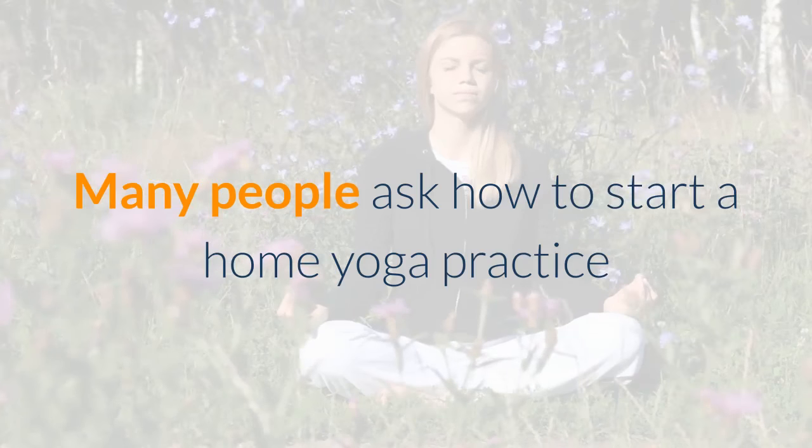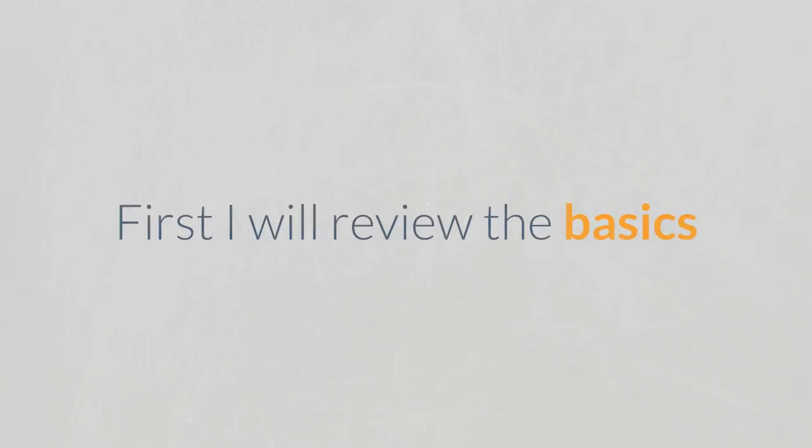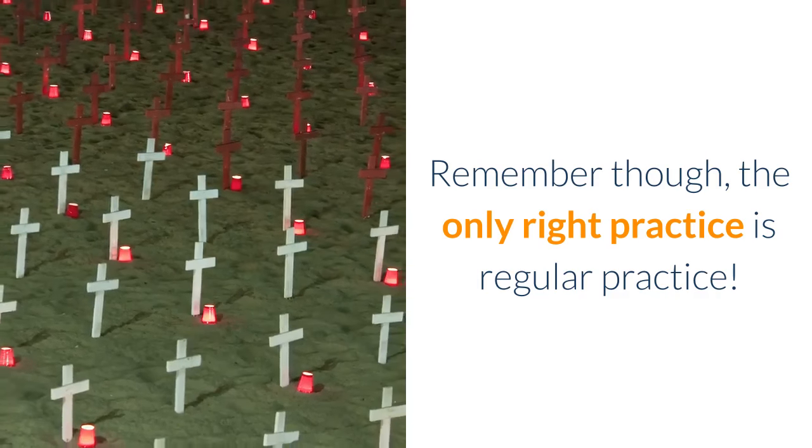Many people ask how to start a home yoga practice, so here is some information to get you going. First I will review the basics and then discuss how often to practice and what to practice. Remember though, the only right practice is regular practice.